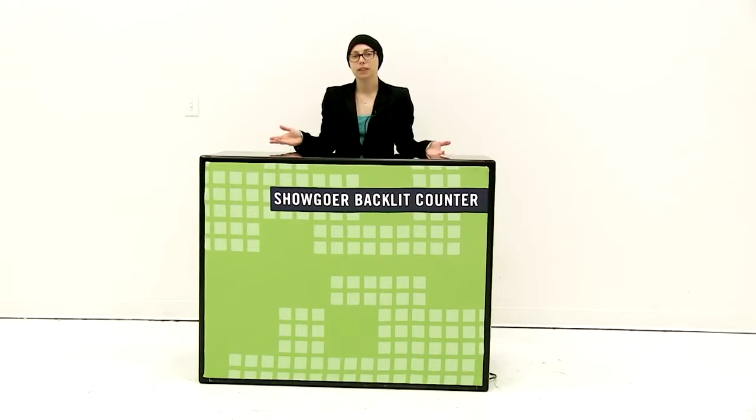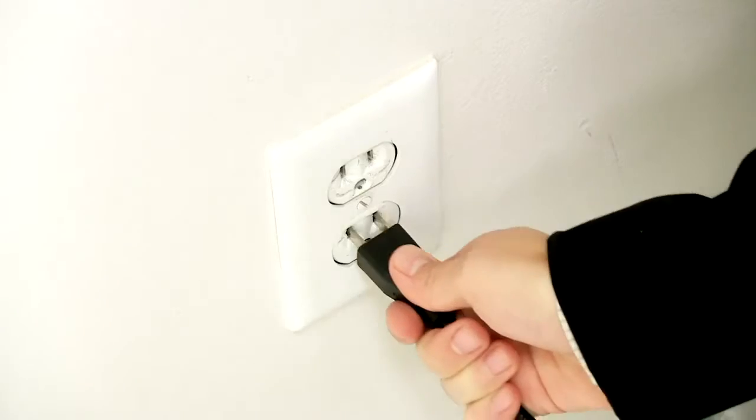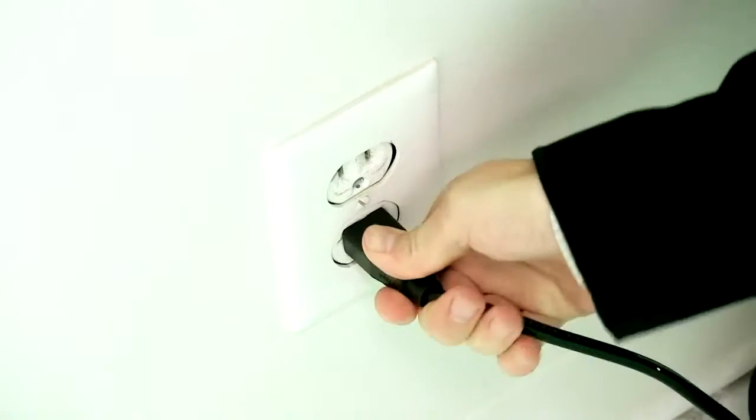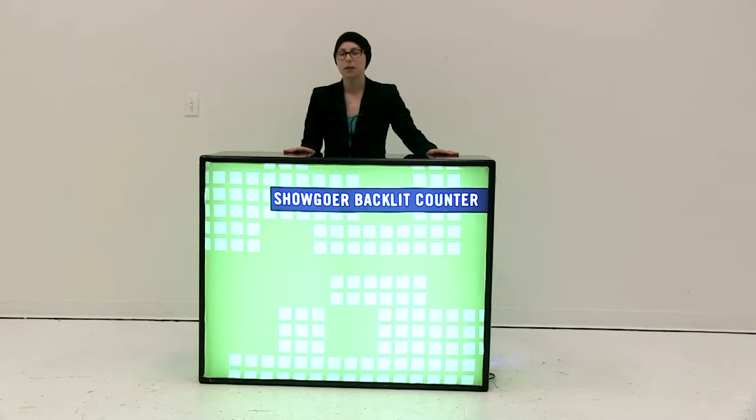Once you have your graphics all attached, the last thing is to plug it into a standard outlet. It is just that easy to set up your Showgoer Backlit Counter.